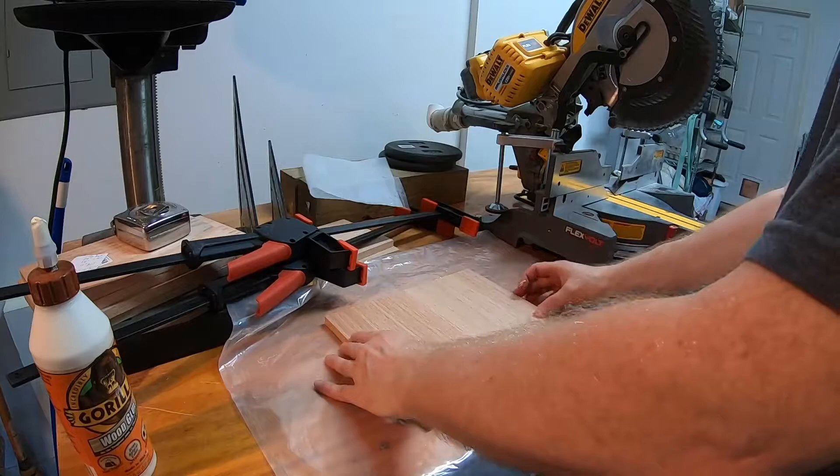Here I'm gluing together the two pieces that will form the roof of the birdhouse.